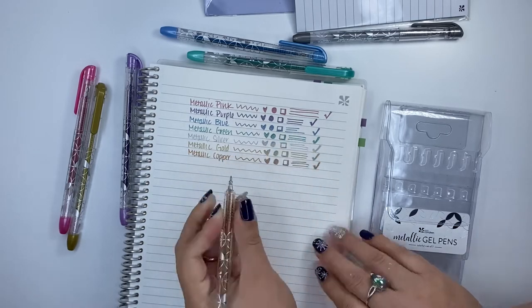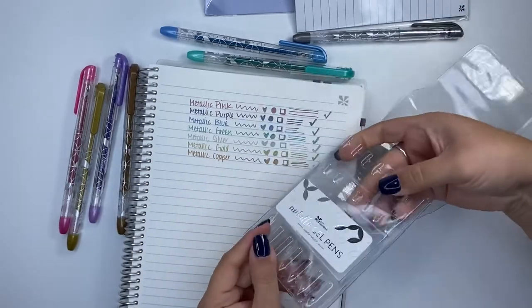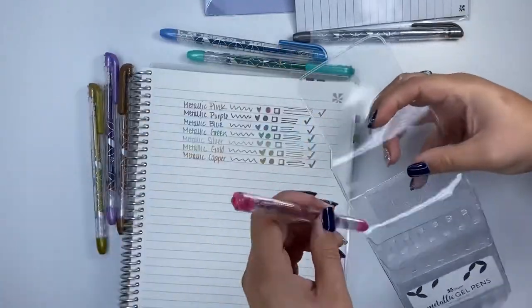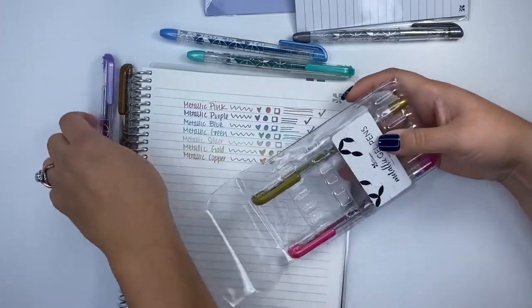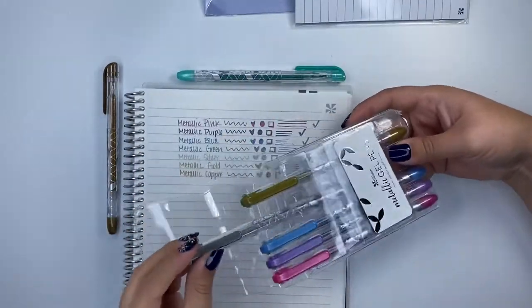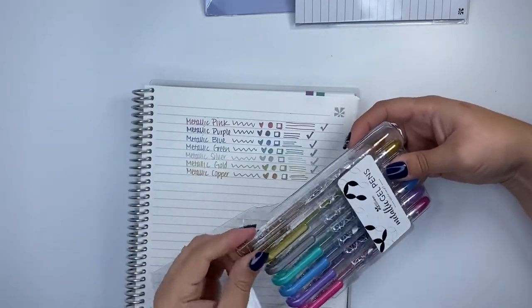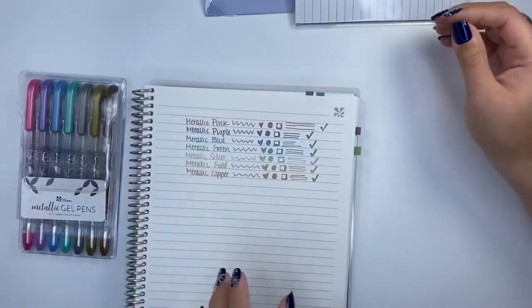These pens — the case that they come in is actually built in. Normally you have that little piece that comes out, but this is actually a really sturdy case for you to put everything back in, so it's not a bad deal on that part. With the others, they come in the hard case, which is fine too, but even that insert comes out in the middle. This one does not — it's already part of the package. So it's kind of a nice, reusable package.